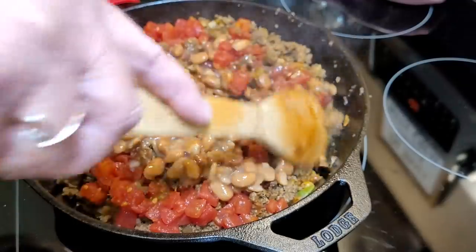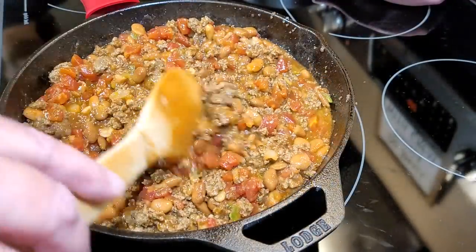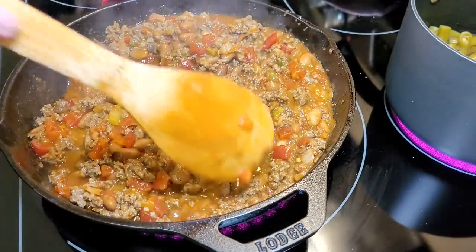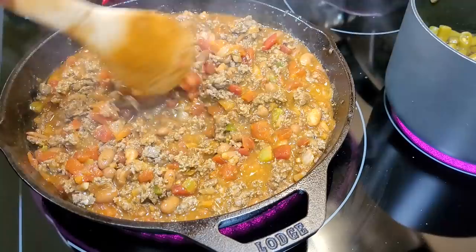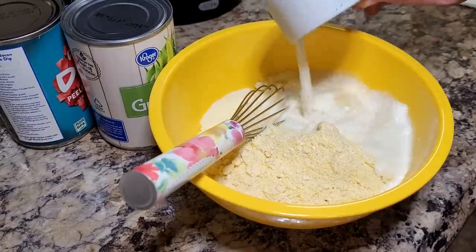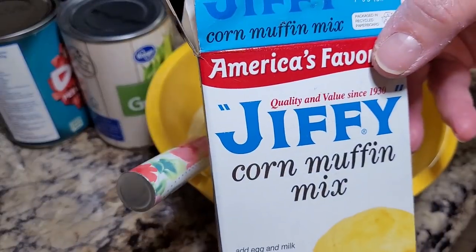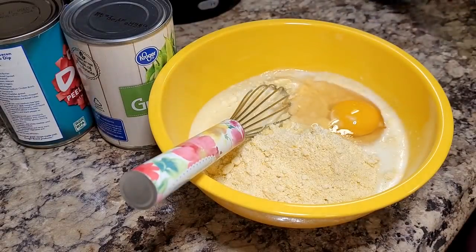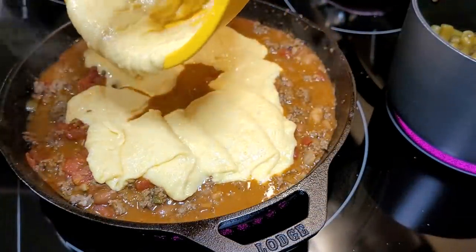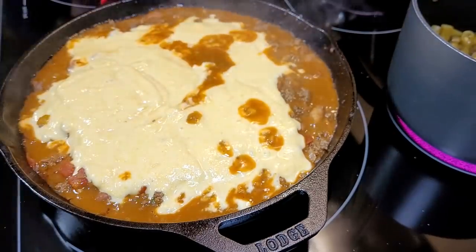I had mentioned last time I'd add tomato paste or extra tomato sauce for a little more liquid, but I didn't do that this time. I'll leave a link in the cards for the previous video. Now we make the cornbread topping — just mix up a box of Jiffy muffin mix according to the directions, spread it over the top of your meat and bean mixture, and bake at 400 degrees for 20 minutes.